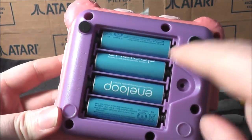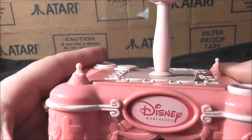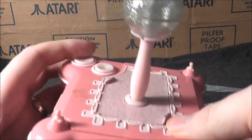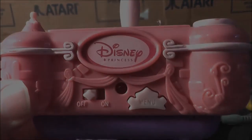I forgot to screw on the battery compartment door, but anyways let's go ahead and take the Disney Princess plug-and-play system — it feels nice and solid as a joystick. Let's plug it in and see how it holds up today. Let's go to the games.